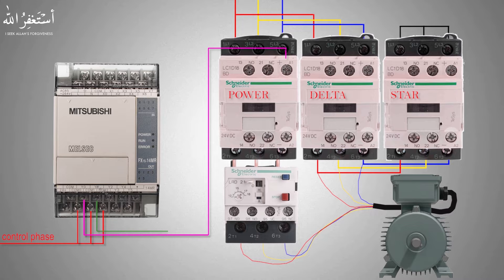Similarly, we will connect the Y1 PLC output to the delta contactor coil terminal A1 via the normally closed contact of the star contactor. This means that if the Y1 PLC output turns on, it will energize the delta contactor only if the star contactor is in the off condition.